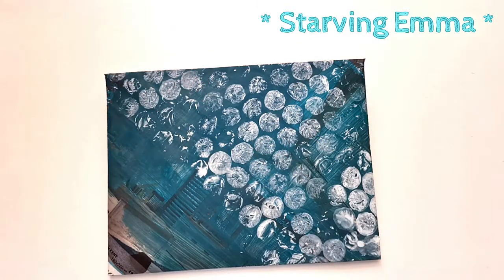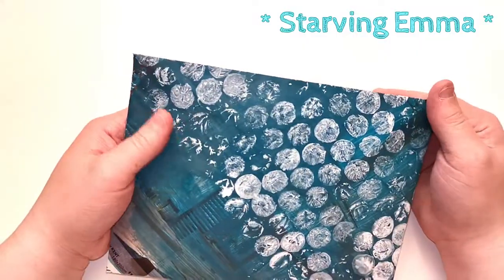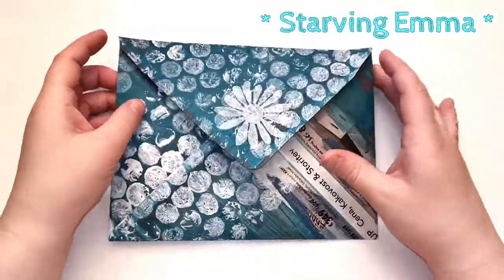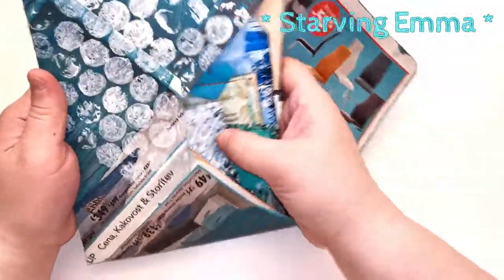Hi, I finally managed to make my very first peacock pack. I was thinking about it for a while and I just wanted to make it so you can embellish your peacock journal if you're making one. I'll dive in right away — this is an envelope where I put all of the goodies inside.